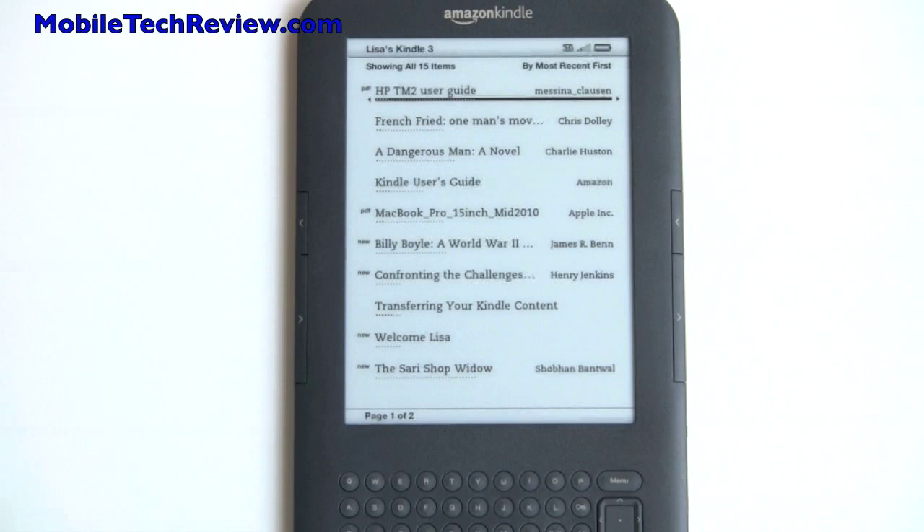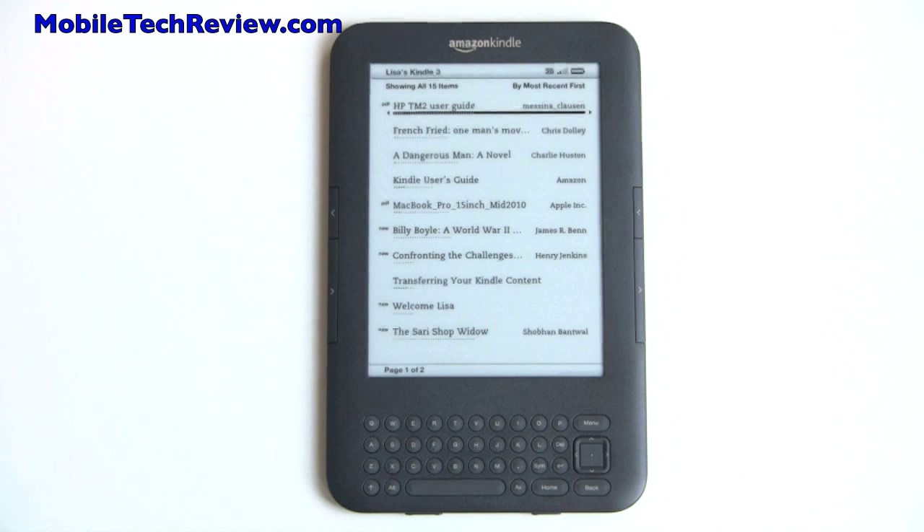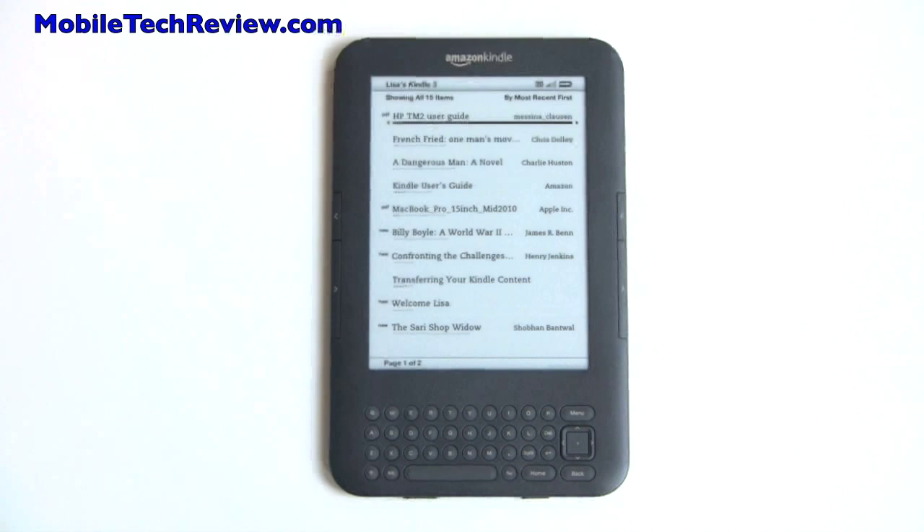That's the Amazon Kindle 3, otherwise known as just Amazon Kindle on Amazon's website. It is available now — it just started shipping and they are back-ordering at the moment because it seems to be selling so well. Visit Mobile Tech Review to read our full review.